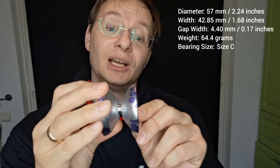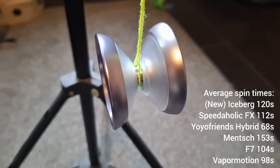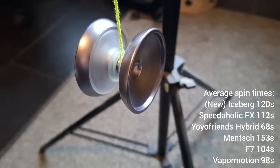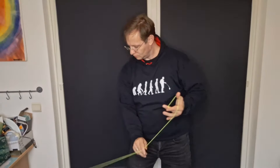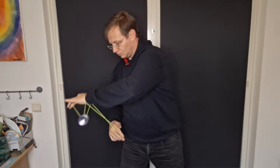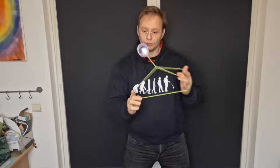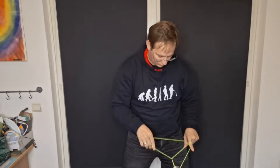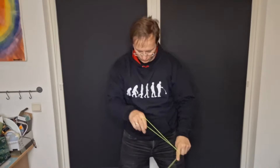If you look at the cup it looks like it has a finger spin dimple, but it really doesn't — you can tell because it starts wobbling and slowing down quite a bit. It does a little bit better than the Mazel Top Mensch but not by much. For horizontal it's about on par with the Speedaholic FX — it moved back to vertical a little, but that's mostly my play.